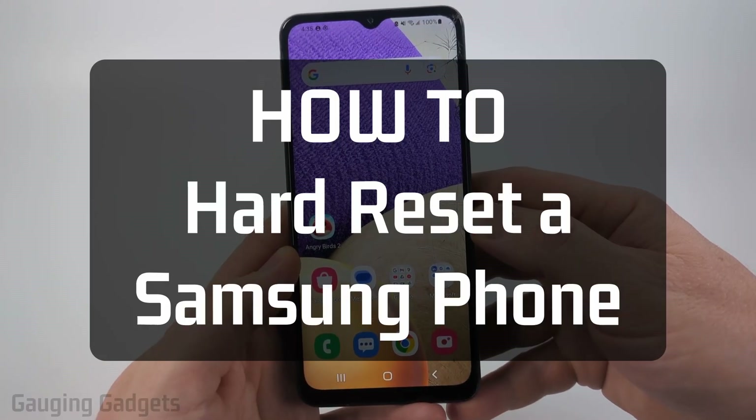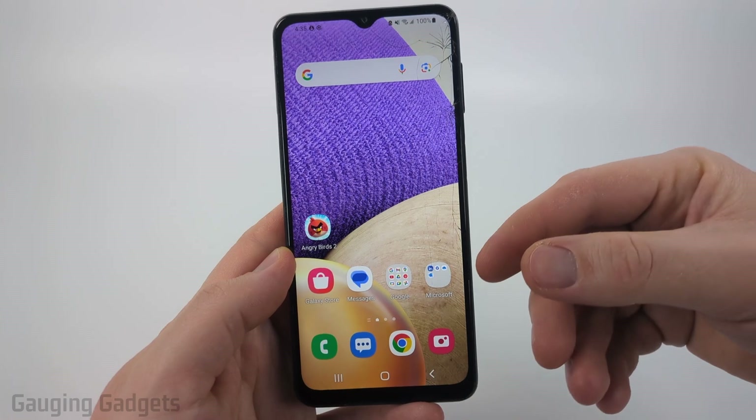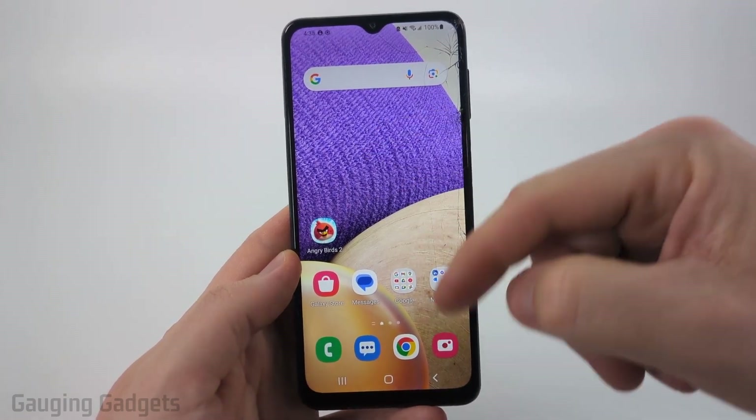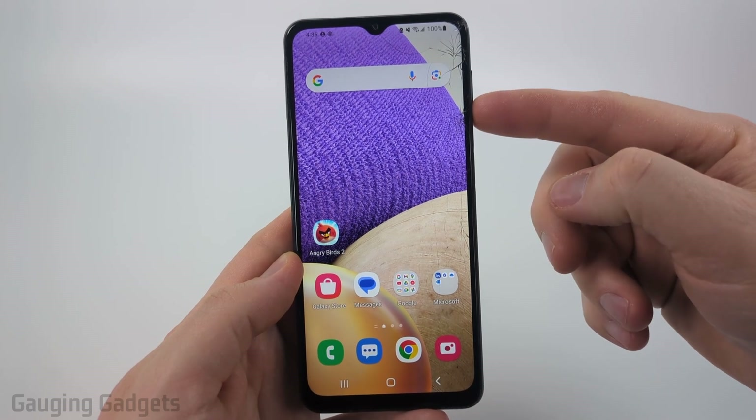How to hard reset a Samsung phone? In this video I'm going to show you two different ways to perform a hard reset: first, a forced reboot where the phone turns off even if the screen is not working, and then second, how to factory reset your phone with just the buttons on the side.